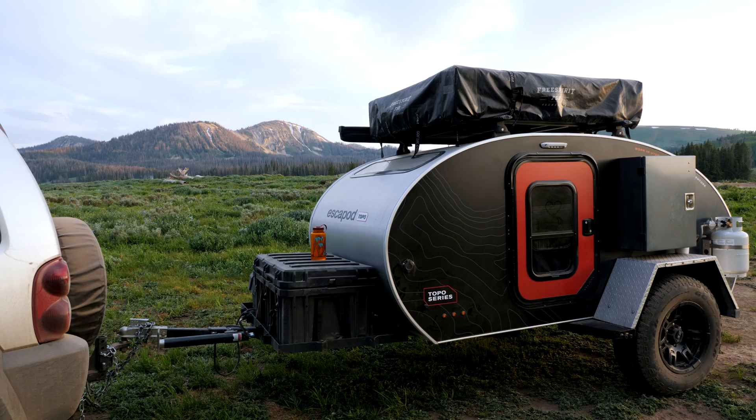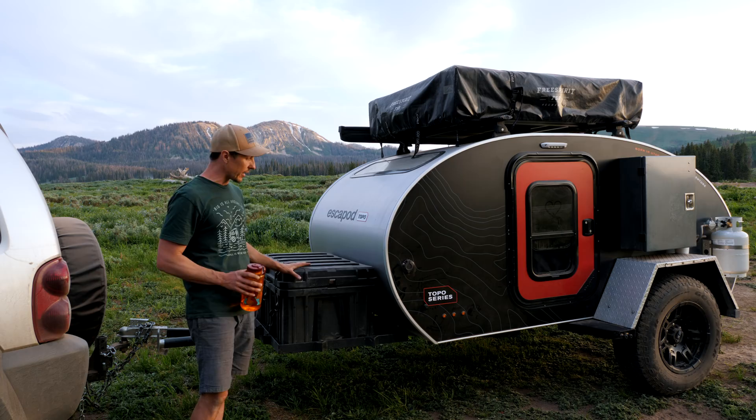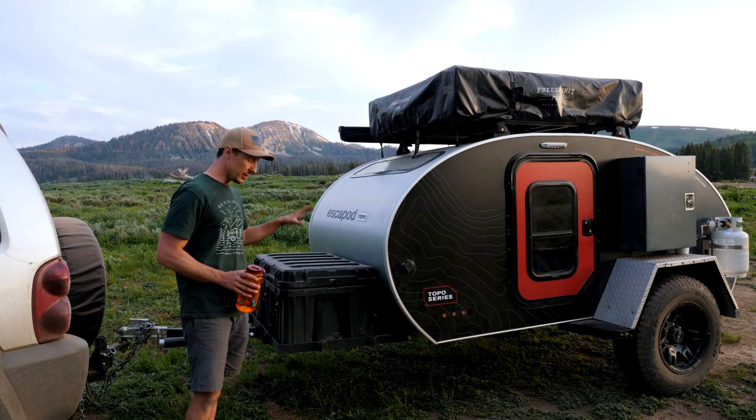So this is like a really quick walkthrough for you guys, just giving you an idea of what you're going to be getting if you rent it. So in this tongue box here, it has equipment to change your tire, because you're going to be taking it to some gnarly places — this thing has some high clearance, so you're going to be pushing it, and there may be a chance you have to change it out on the road.